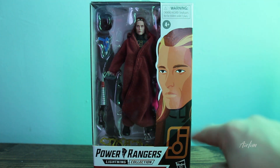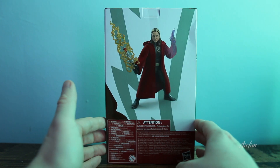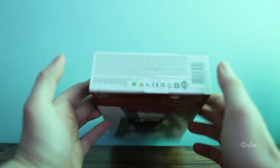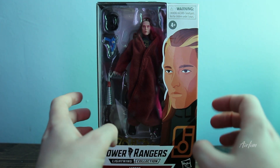This is quite a nice figure from the look of it. On the front we have a lovely picture of Andros, then Andros again on the back. The top is black and the bottom is just the barcode. So let's open up this bad boy and have a look inside.